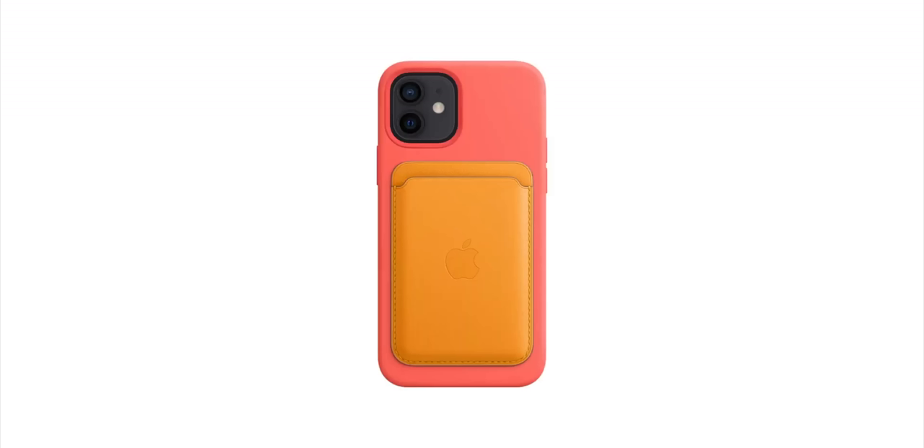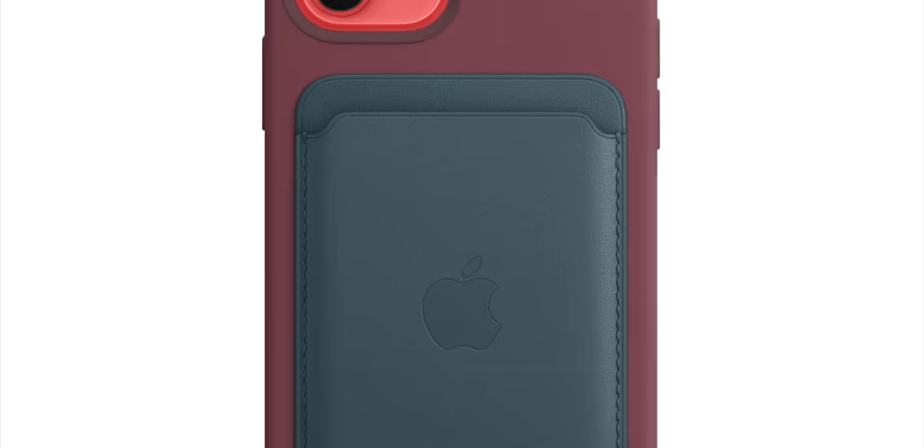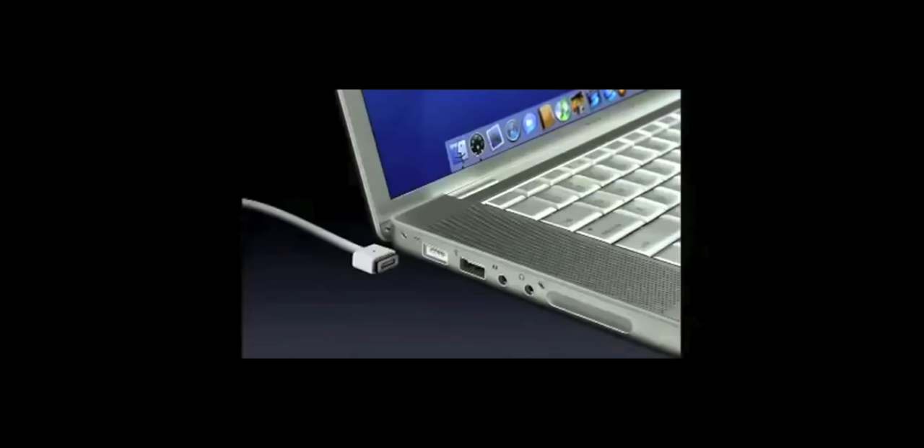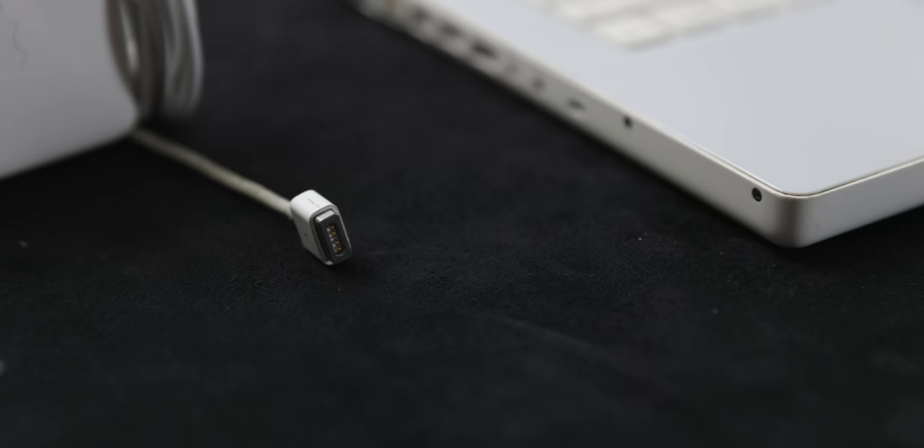The name MagSafe isn't new. iPhone 12's MagSafe reincarnate originally debuted on the 2006 MacBook Pro, Apple's first Intel-based Mac laptop. The original pitch for the magnetic connector was a really simple one: the MagSafe connector is a new power adapter with a new connector that's magnetically held in, and when the cord gets yanked, it just pulls right off. The original MagSafe was one of those classic Apple features where it seems a little bit silly at first, but it quickly proves itself to be an instant hit.